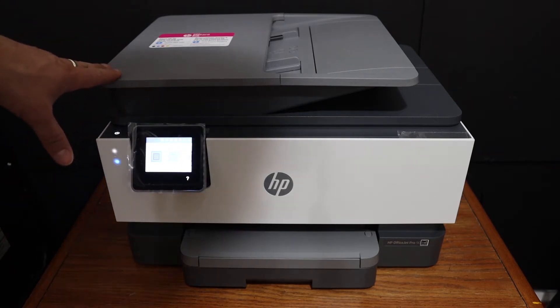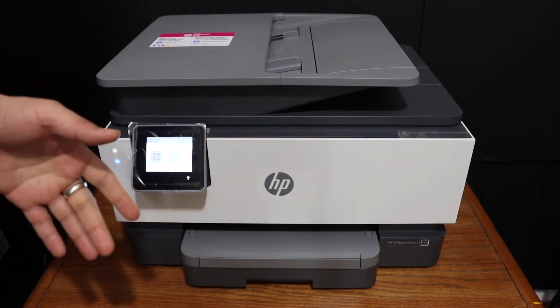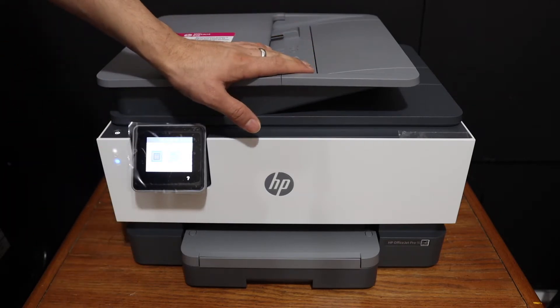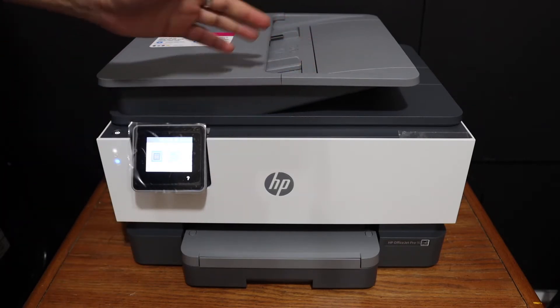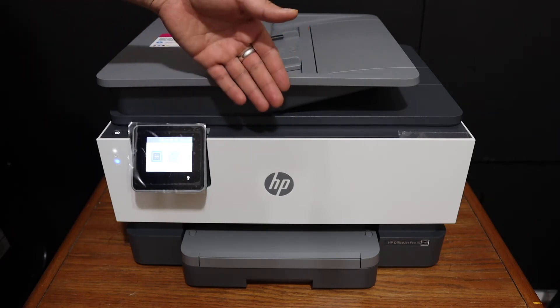Today's video is about the HP OfficeJet Pro 9015-1 printer. I'm going to show you how to set up this printer with the Wi-Fi network so we can connect it wirelessly and do wireless printing and scanning through that.